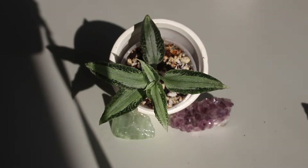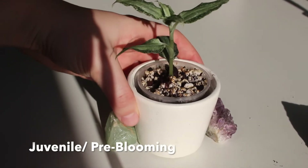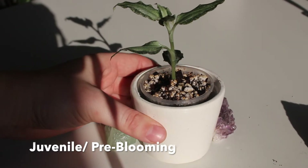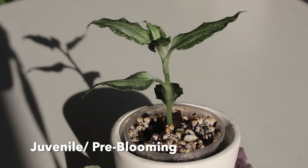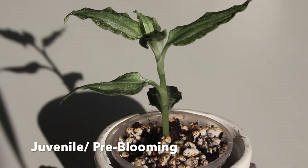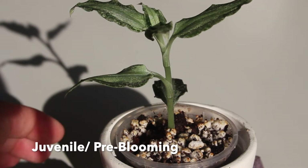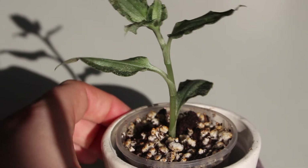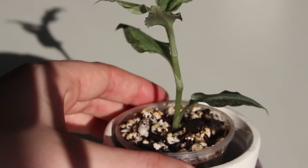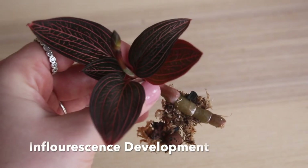This is what I deem the juvenile or pre-blooming phase of jewel orchids. This is the same Anoectochilus spp. argentea you saw previously — the difference here is that the leaves are broader, the stem is thicker and upright. The plant being shown is actually one of the pups produced off the seedling from a node that was in contact with the sphagnum moss. Sadly the mother plant got rot, but I was able to save this growth.